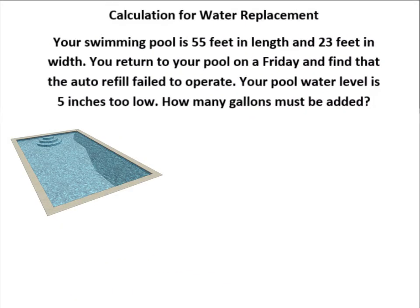Hello, this is Lauren Broom, your instructor with Space Coast Pool School. Today we're going to learn how to do the calculation for water replacement.